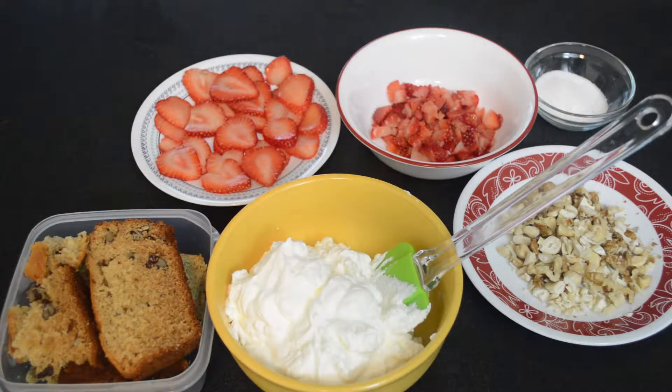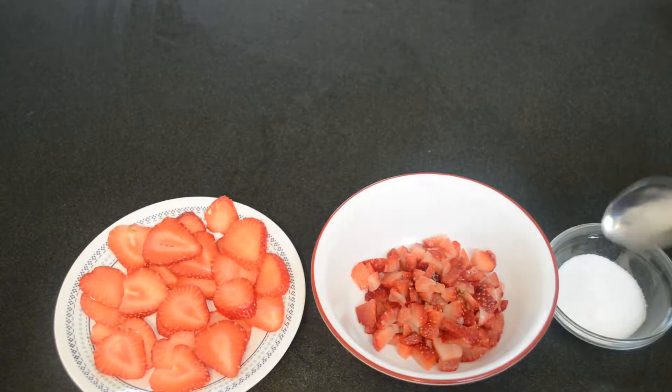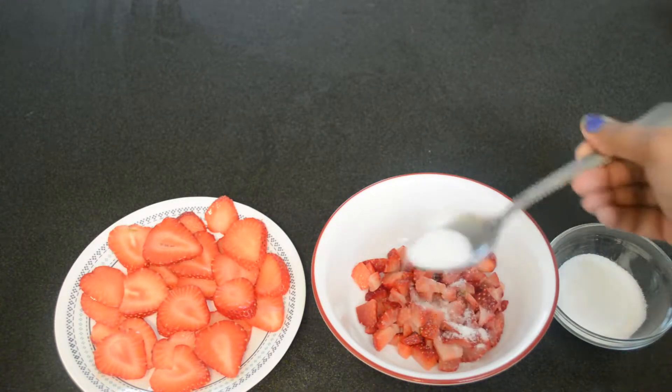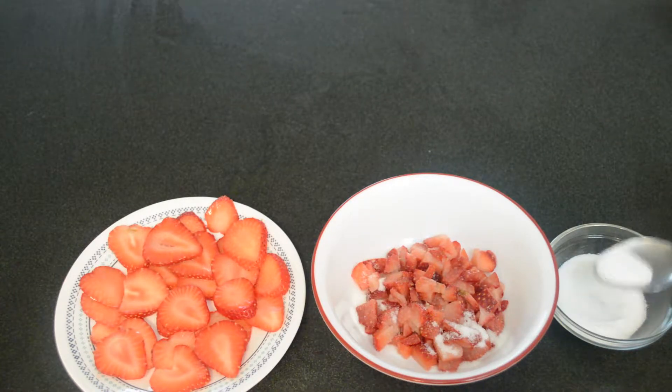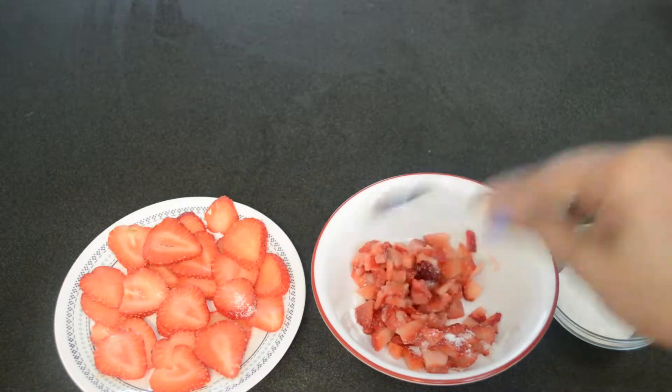All you need is some fresh strawberries, cake, whipped cream, some nuts, and some sugar. First, we're going to add two teaspoons of sugar to the chopped strawberry pieces just to sweeten them. You can also use honey or any syrup of your choice.